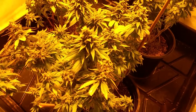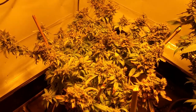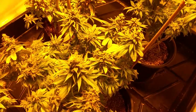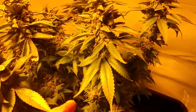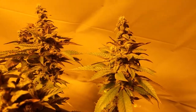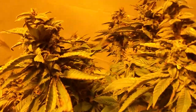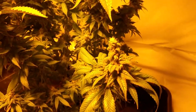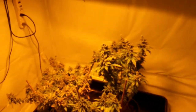This one was inside under the HPS for about two to three weeks before this one, so this one's a late comer — she's a little bit behind. And then this girl here is really, really lemon skunky, really, really crystal-y. They're just doing their thing, you know, coming along the way they should.